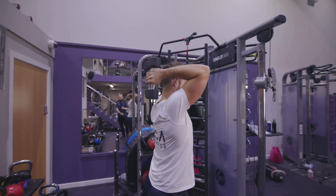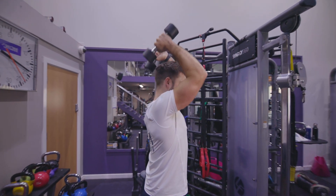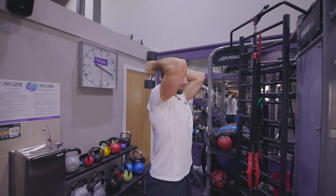Always try to tense up the back of the arm before you press the dumbbells overhead, and always try to clamp the elbows onto your head so that as you push up they don't open out. Keep them pinched in, push overhead, and come down nice and slow.